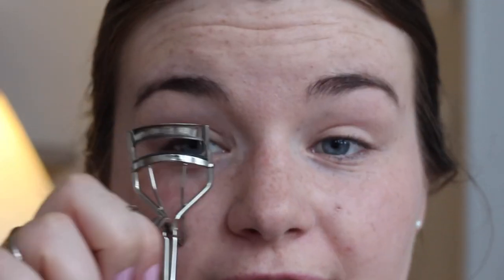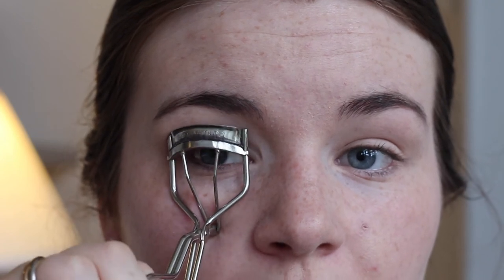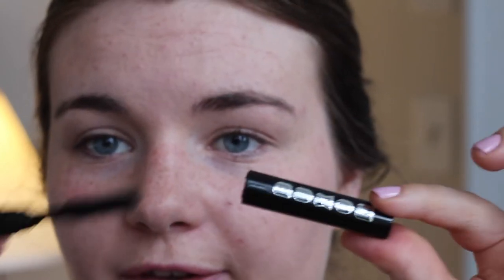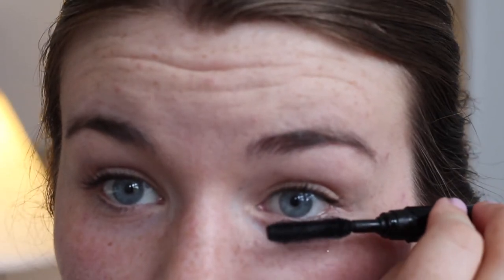I'm going to use an eyelash curler — this is a Shu Uemura one — just to open up the eyes even more. Mascara is not very obvious in the photos I'm using for this look, so if you don't want anything too volumizing that's fine. I'm going to use this Buxom one — just a little sample — and pop just one coat on to keep them curled, and just a tiny bit on the bottom lashes as well.